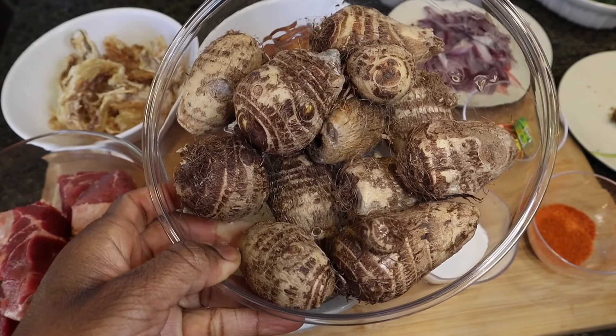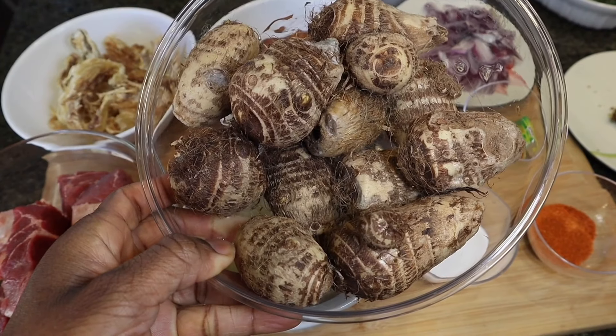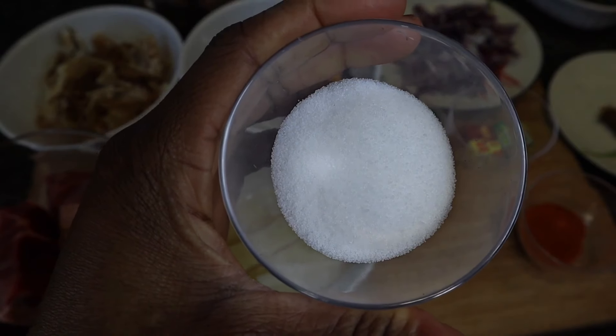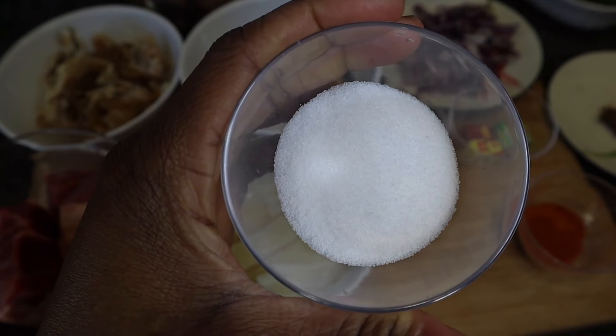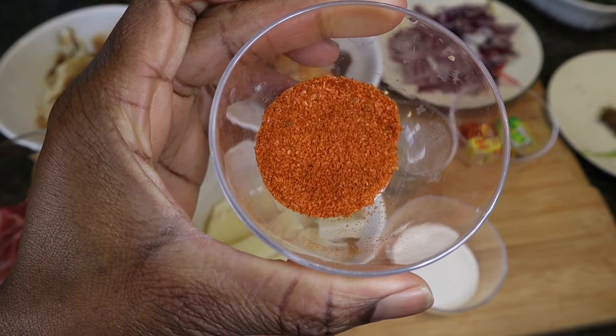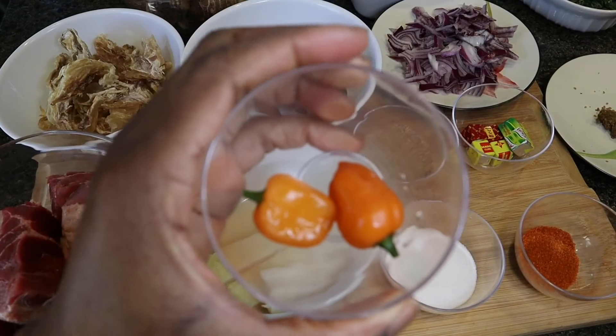And I have cocoyam. This is what I'm going to use as my thickener today. You can also use cocoyam flour if that's what you have. I have some salt, of course. This is some dried chili pepper. I'm also going to be using some scotch bonnets or habanero pepper.